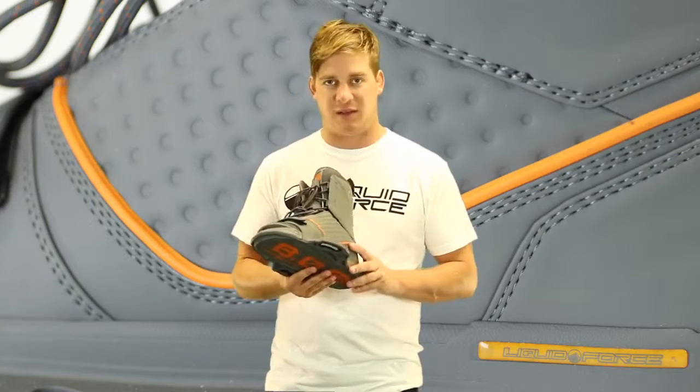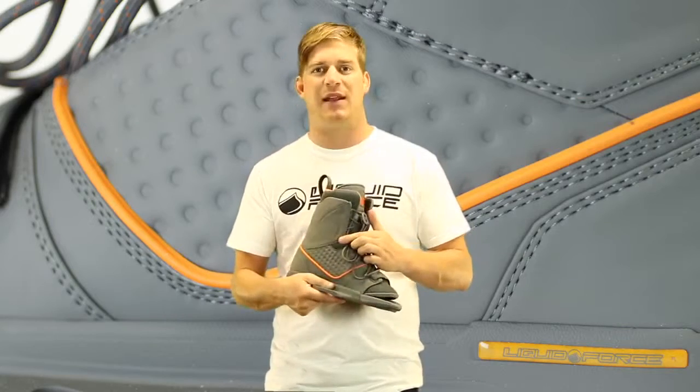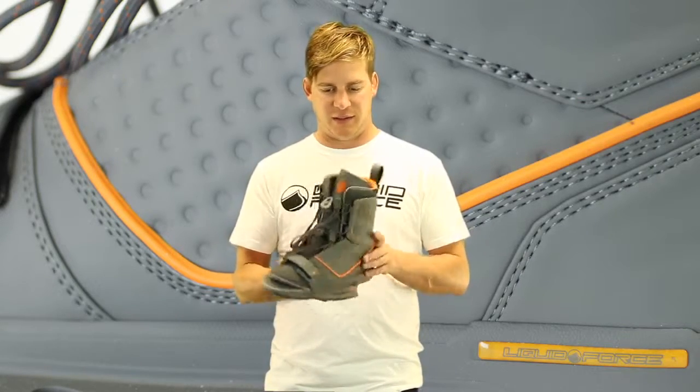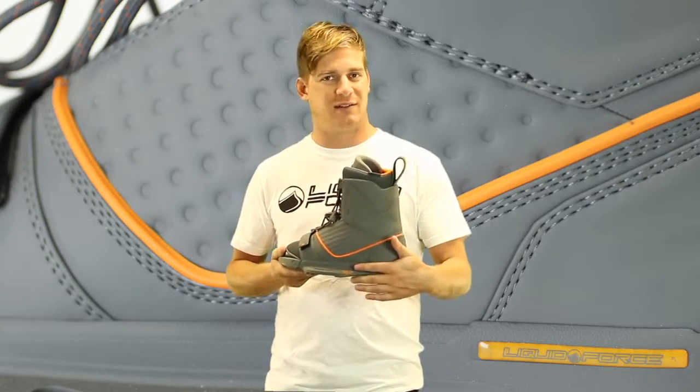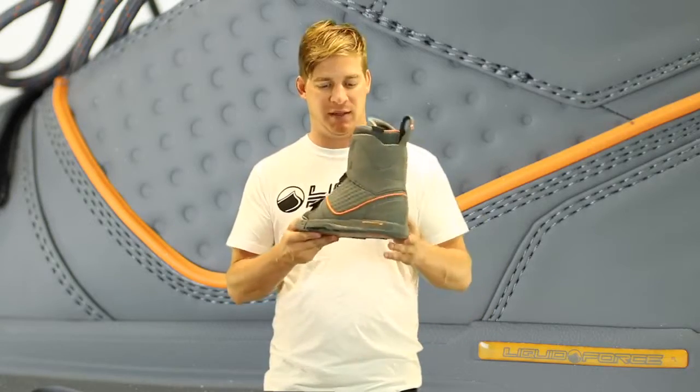The B1 binding has a lot of neat features: an articulating upper cuff on the lateral side, and on the medial side we went with a Lycra flex zone. It has a dual lace system, comes standard with our control liner, the IPX chassis system for this model season, and a gel impact displacing bottom liner.